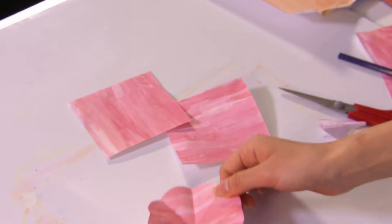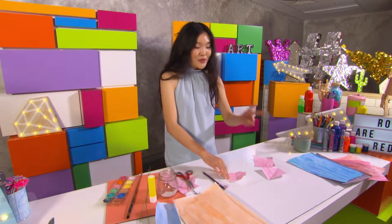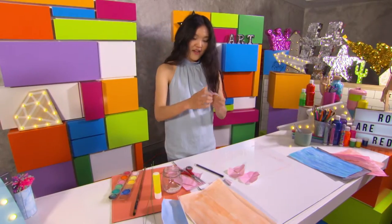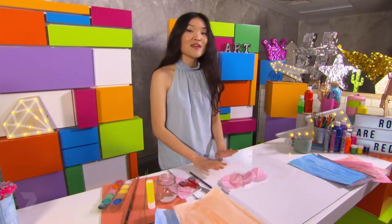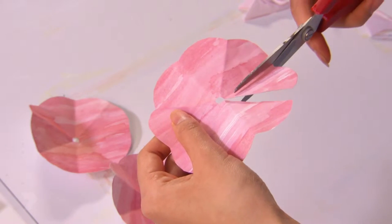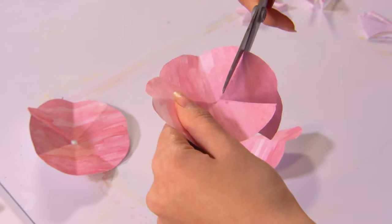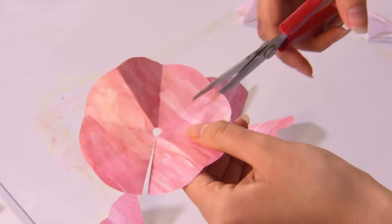Unfold and there you have it — your first flower. We've got to repeat this step two more times. Take one flower and snip off one petal. For the second flower, snip off two petals. And for the third flower, snip off three petals.